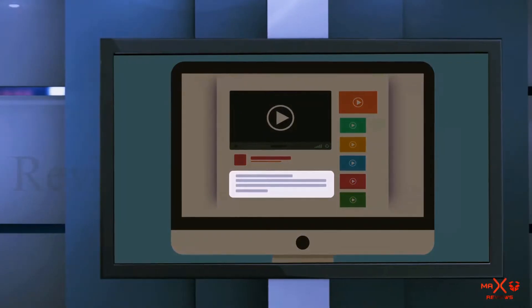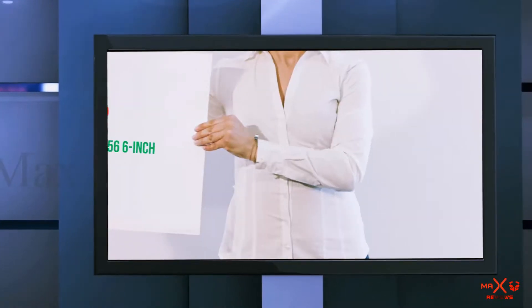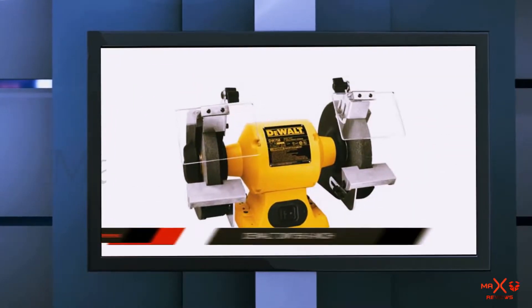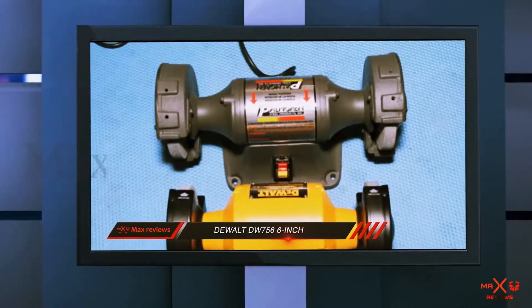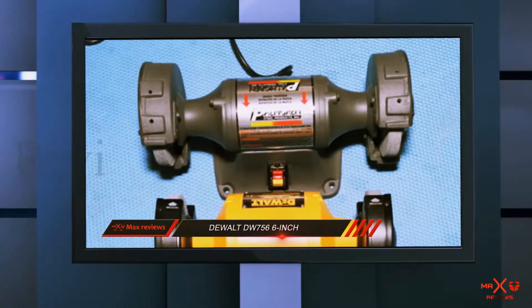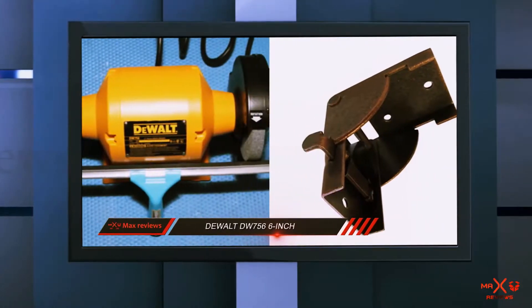Check out the description for more information and the latest price. The DeWalt DW756 is a 6-inch bench grinder that is designed to be easy to use. The yellow and black coloring of this unit is reflective of the DeWalt brand, as is the overall construction and performance.